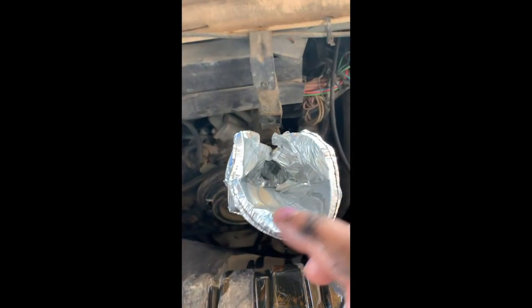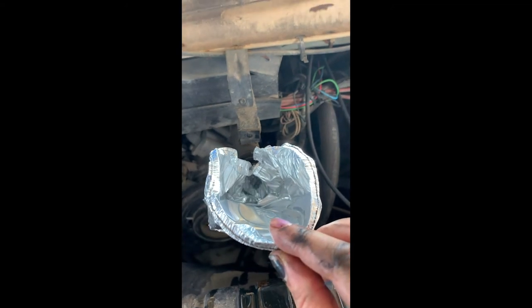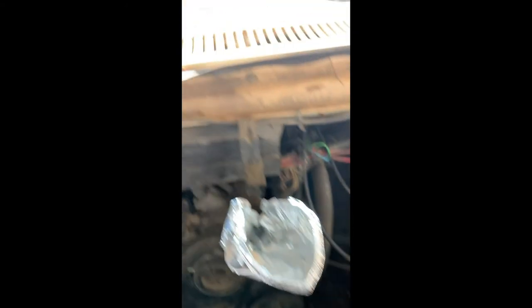My other funnel obviously was not the right funnel for this positioning. So I went into the recycling can over there, found this, and made a makeshift funnel. Gotta work with what you got.